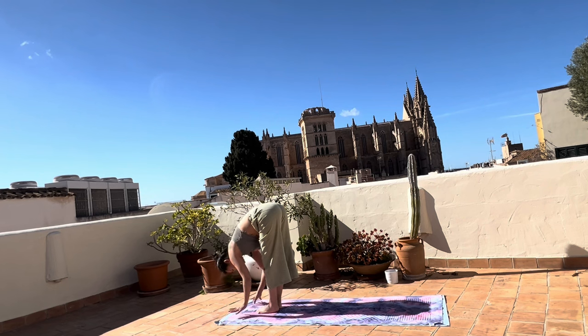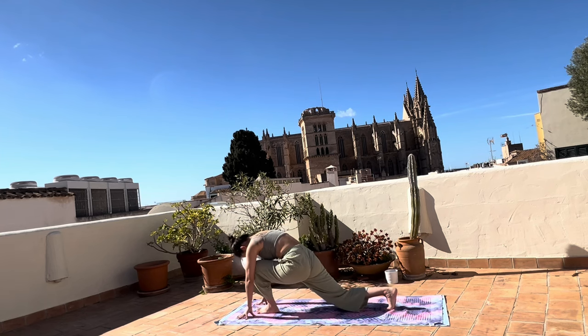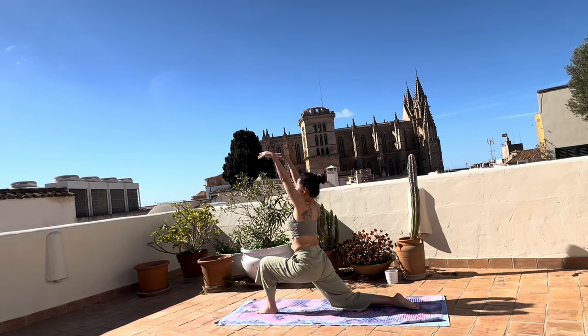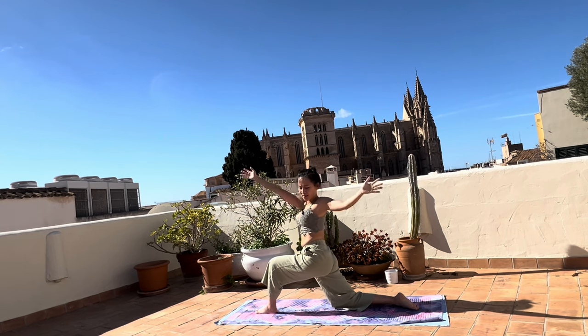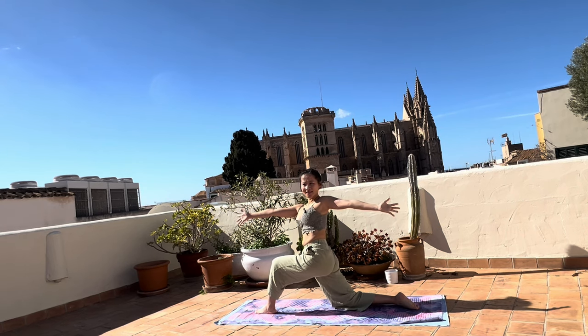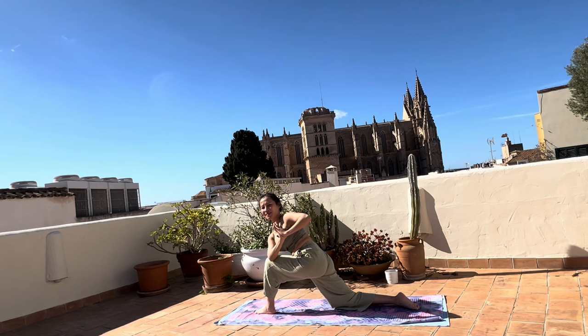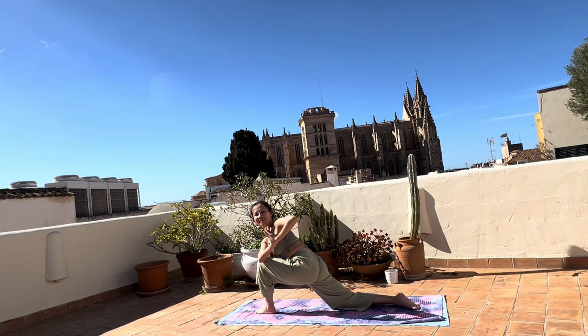Now from here, exhale and bring the right foot back, right knee down. Low lunge, once again. Exhale, twist to the left side, arms open in T-shape. Exhale, bring the hands together and tuck the right elbow outside of the left knee. Twist. Gaze follows over the left shoulder, or wherever on the left side that is worth staring at.